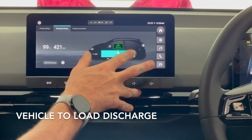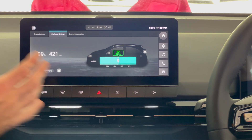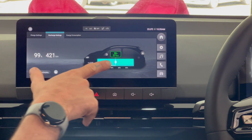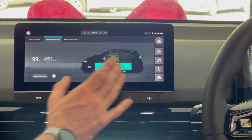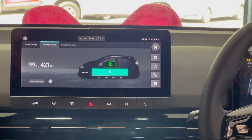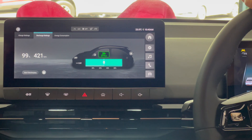So this is your discharging — this is where you'd use your vehicle to load cable. You plug in and then you press start discharging. This setting here is how much it's going to allow the vehicle to load cable to drain from the battery. So you can vehicle to load and say don't go below 50 percent.